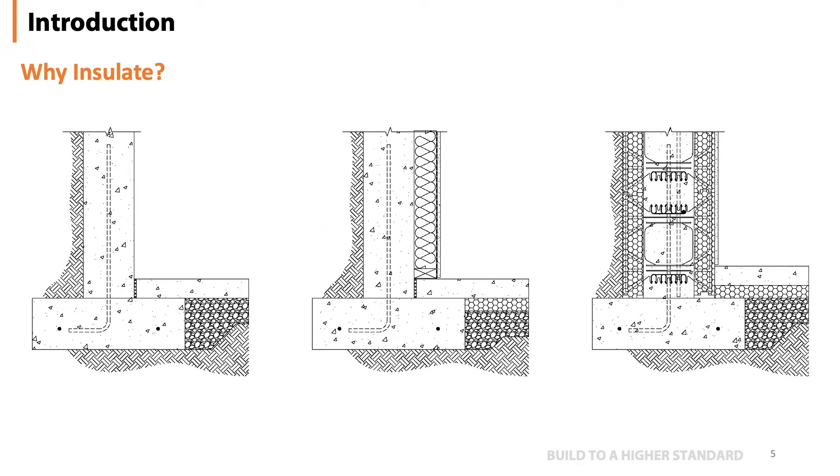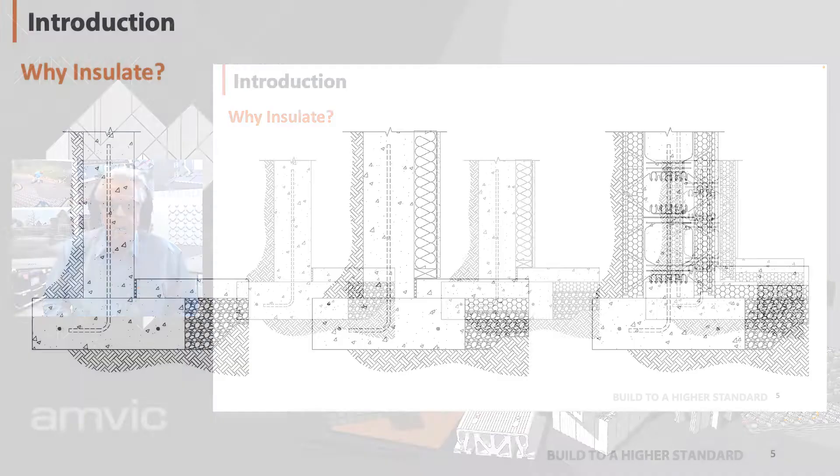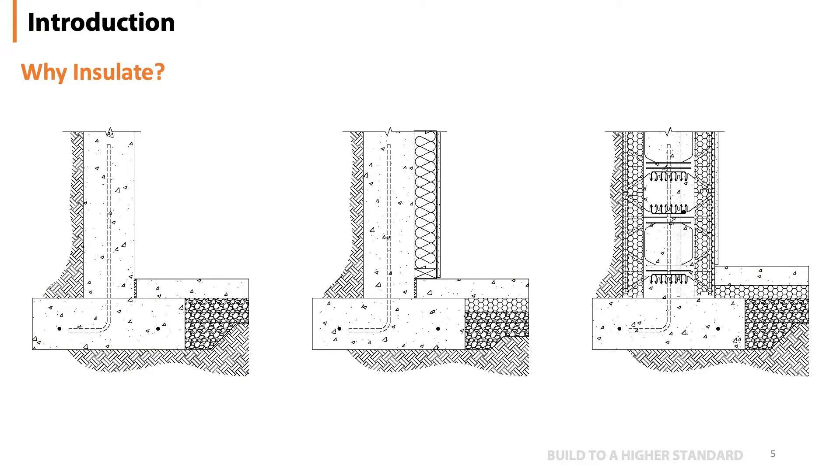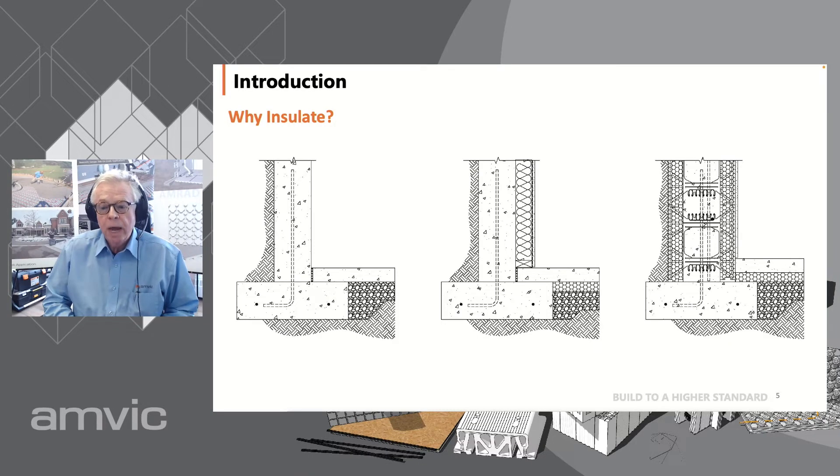Why insulate? There are many reasons why one might want to insulate a concrete slab — it could be solely a building code requirement, it might be energy-saving, comfort, or a combination of all of them. What you see in front of you are three diagrams of a typical basement slab at the footing. The most left diagram shows a completely uninsulated wall. The middle one shows a more traditional finished basement where under-slab insulation did not go over to the footer, which sometimes happens due to poor planning or lack of understanding.